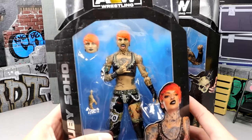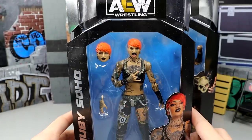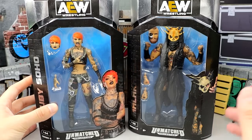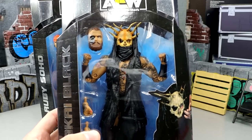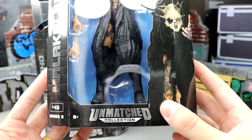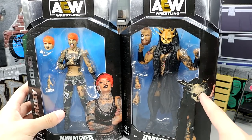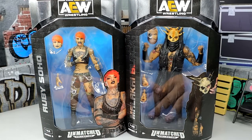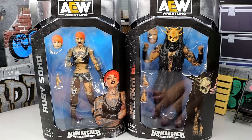As we get into it, we do have Ruby Soho here — got the tongue out head sculpt, got the interchangeable head, got the blue and silver looking very clean. It seems like these figures have a different box. The colors or something seem a little bit more crispy than what we've seen from past sets. Maybe that's the new company making the figures, or maybe they changed production factories. But nonetheless, there's Malakai Black looking good. There is Ruby Soho and Malakai Black.